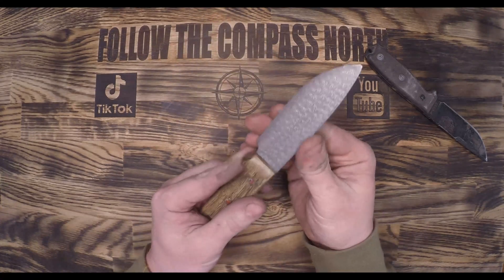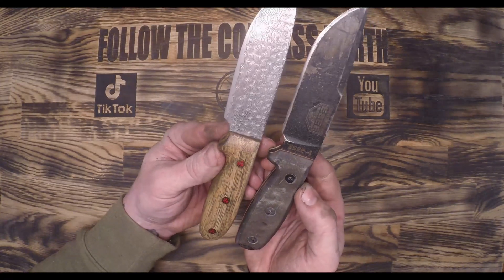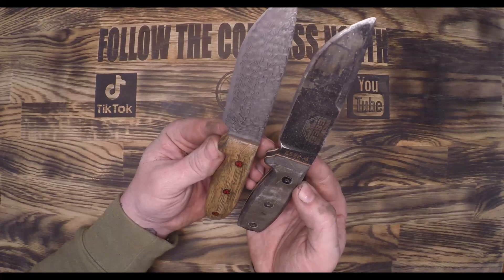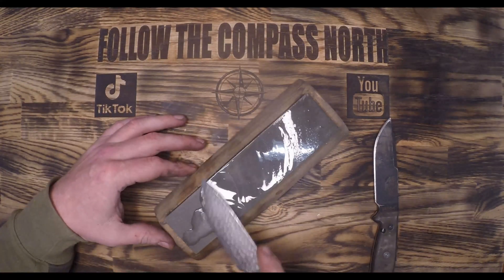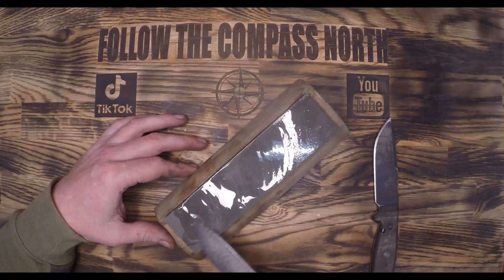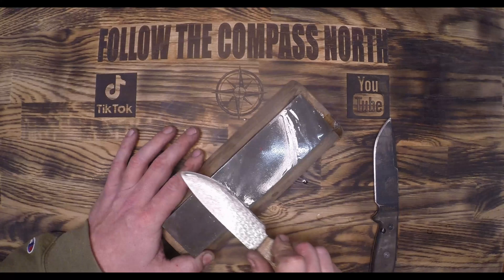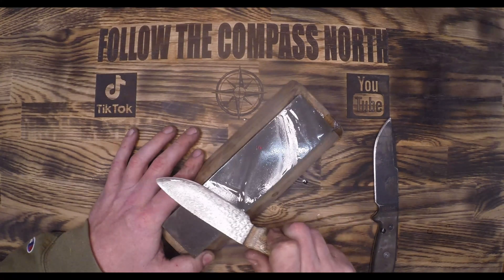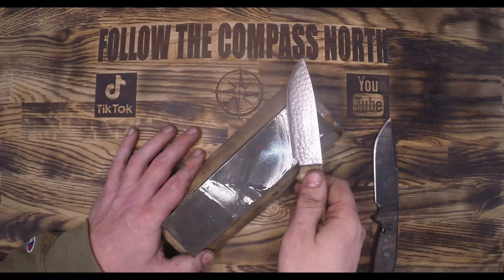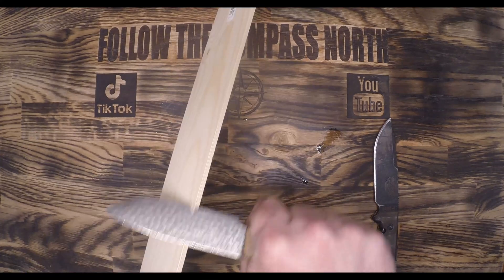With the handle completed and the blade nearly completed I do one final comparison, and while I didn't perfectly match the ESEE-4 I'm pretty happy with my result. Since my bevel was already set during the construction process I only need to sharpen the very edge with my whetstone. To sharpen means to remove material and to hone means to line up that bevel perfectly using something like a steel or a leather strop. There are thousands of ways to sharpen — I just like using the whetstone.